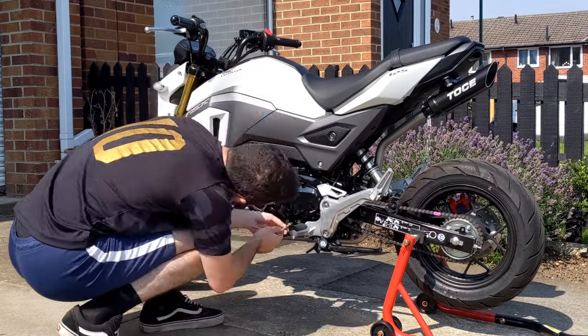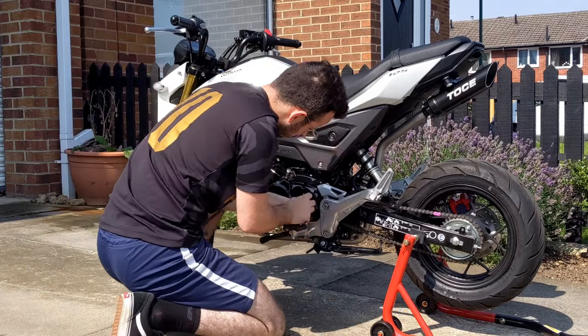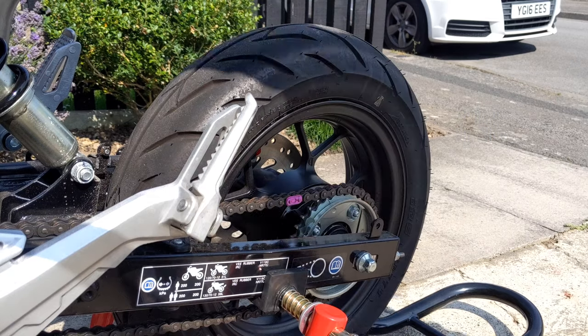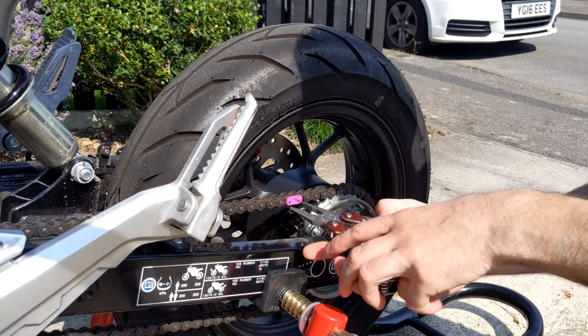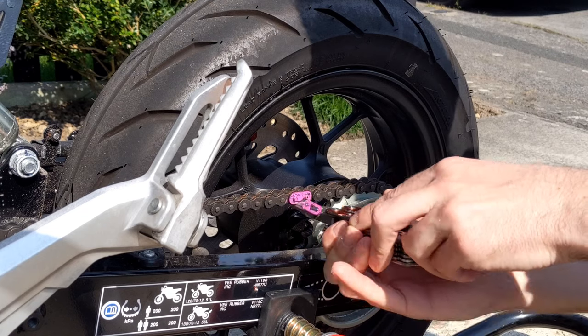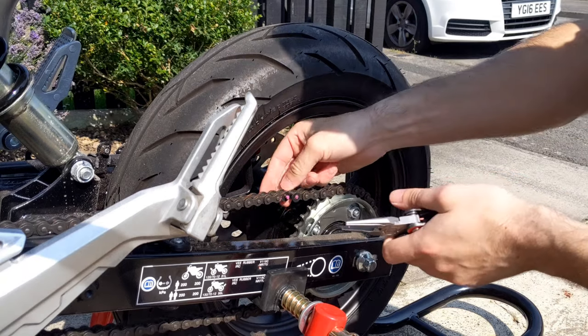First off, get the sprocket cover out of your way. You can probably do this without taking it off to be honest, but it'll make it a bit easier when feeding the new chain on later down the line. Next up you've got to get rid of that existing chain. Fortunately my split link is a very manly shade of pink so I could spot it a mile off. Pinch it with a set of long nose pliers, knock the links out and away she comes.